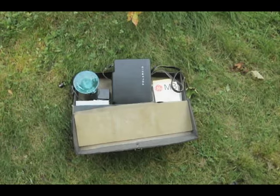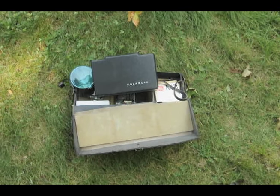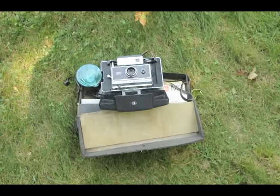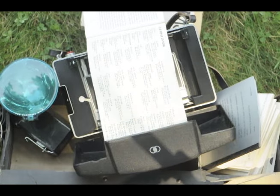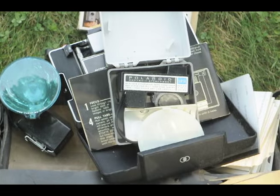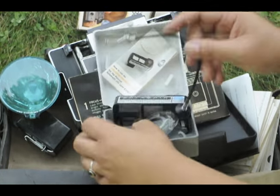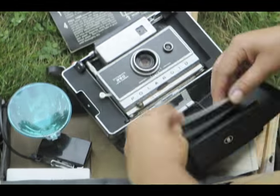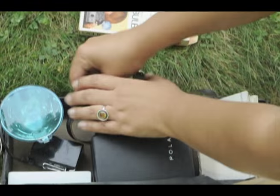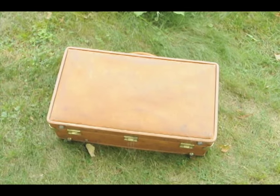First up is a Polaroid 250 Land camera that I got from the swapmeet. I'm not gonna tell you how much I got it for because you're gonna be real jealous. It came with a broken case and a lot of accessories: the flash component, flash bulbs, cold clip, the original manual, and a portrait close-up attachment, which I'm really excited to try. I'm planning on taking this camera with me on my honeymoon, so you guys will be able to check out some cool shots when I get back.